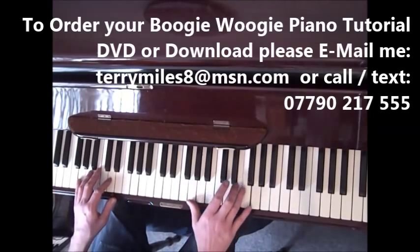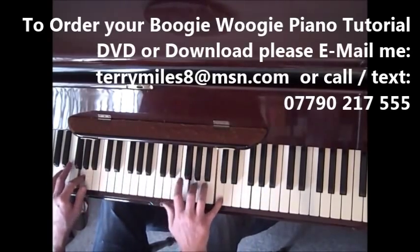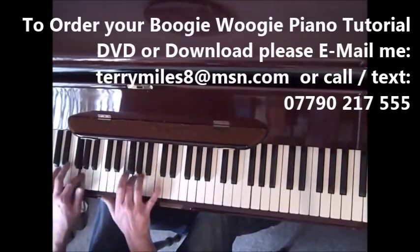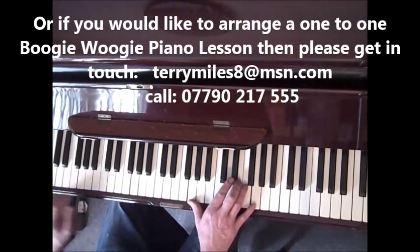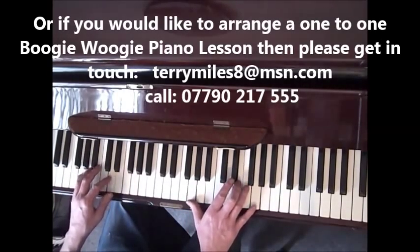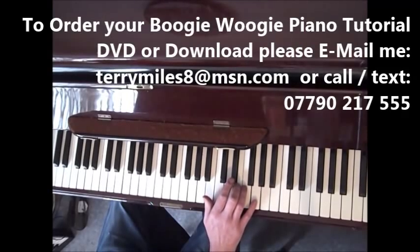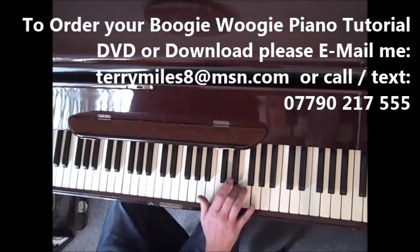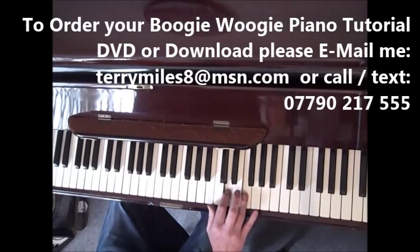Now this is the part people will find a bit tricky. Now what that is — you're on the G now in the left hand. Whatever riff you're doing in the left hand, it doesn't matter. So this is the right hand riff. What we do, we flick off the E flat with our index and go to the third — little finger on the G at the top. And then come down onto the G with your thumb. And then back to flicking from the E flat to the E and the G. And then D. So that's the first bit.